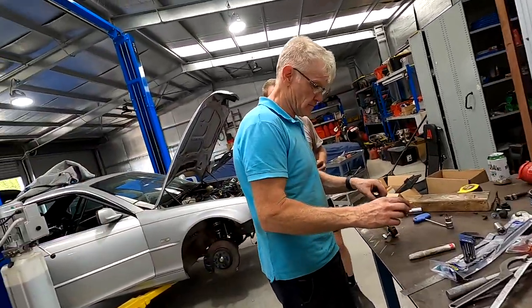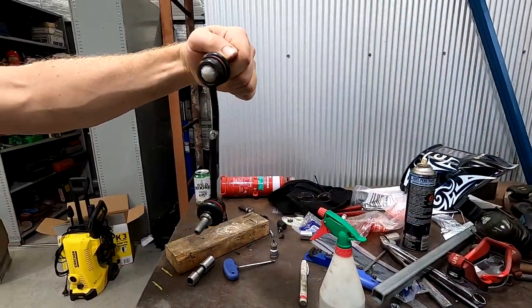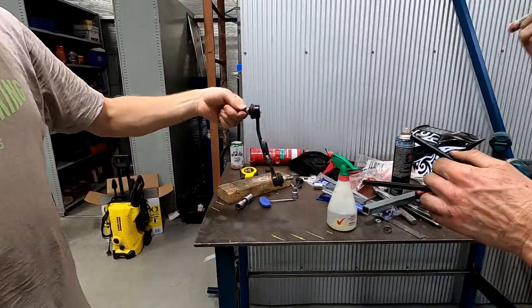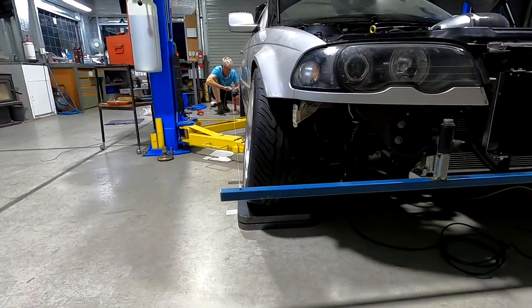Naturally because of the coilovers, the end links for the sway bar are way too long, so we're going to have to get out the grinder and welder and fix those up to the right length. We're now up to the stage where we're making up an alignment bar so that we can align the car pretty much wherever we need to — trackside or in the shed here — without having to take it to a tyre shop.